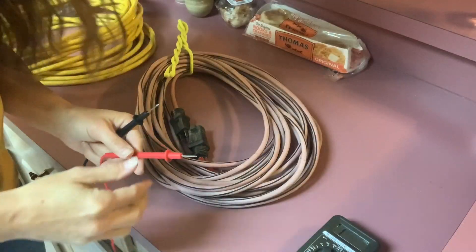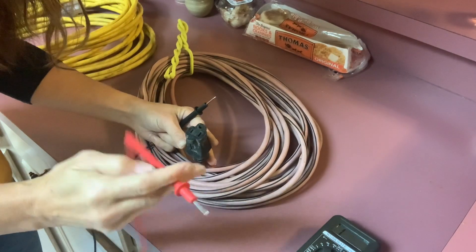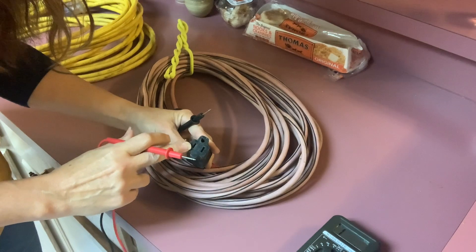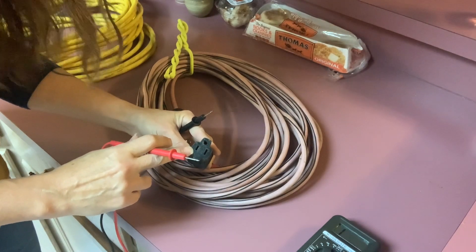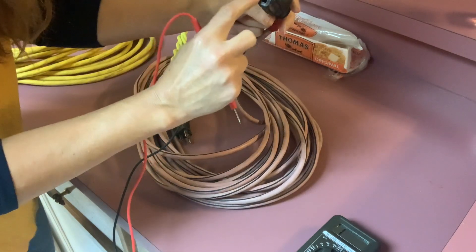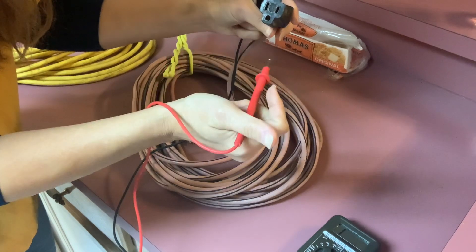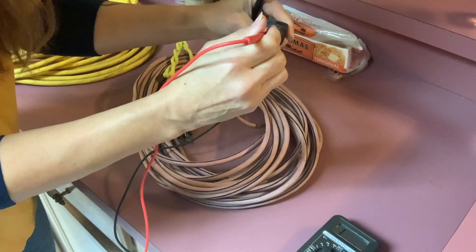What we're looking for is a reading of 0.8 or less. We will take the red, and there's this hole — see how this slot is short? There's a long slot and a short slot. The short slot is the one that the red goes in, so put that red in there.